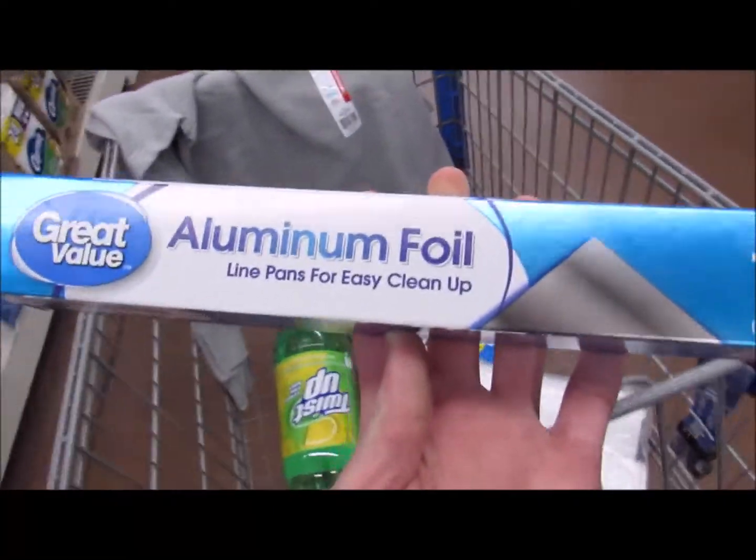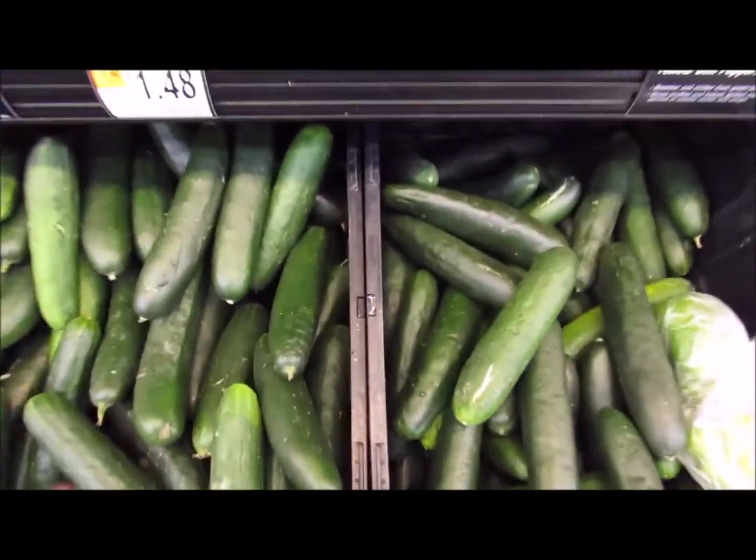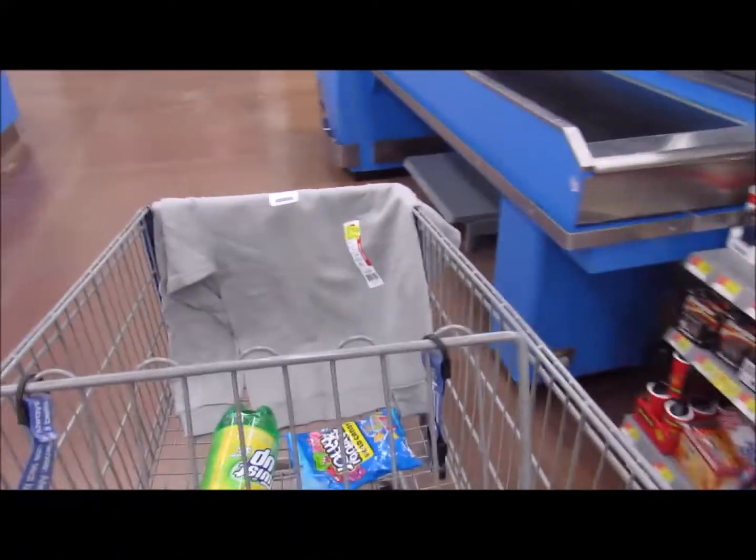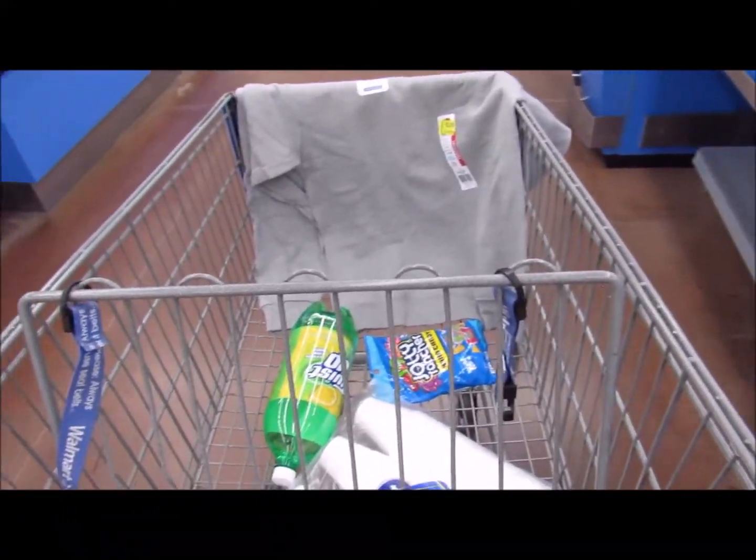Next item: aluminum foil for the grills. You're also going to get a cucumber. The guys are proceeding to check out right now, so let's go buy the stuff.